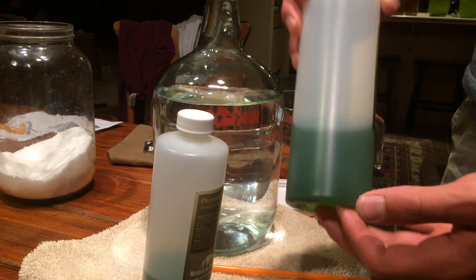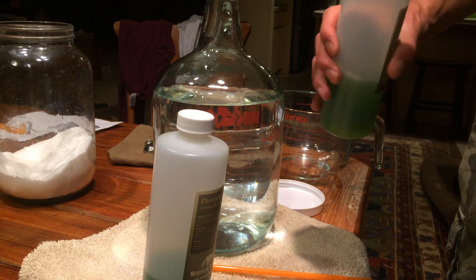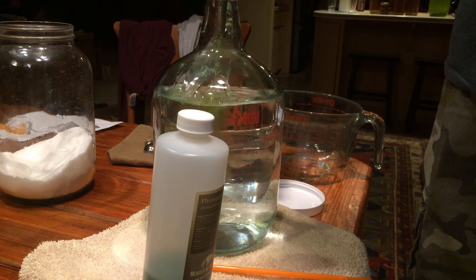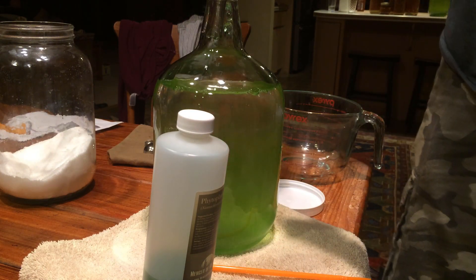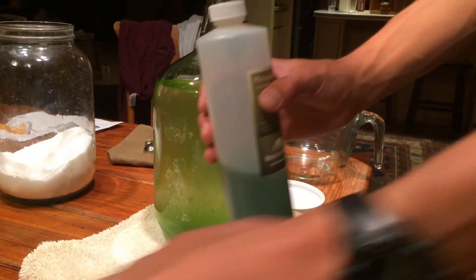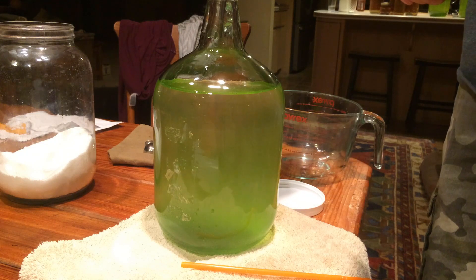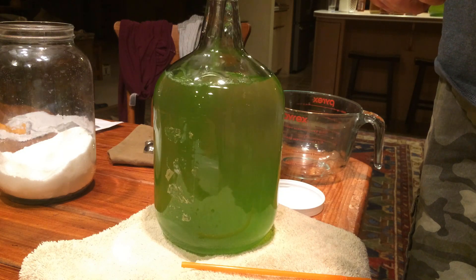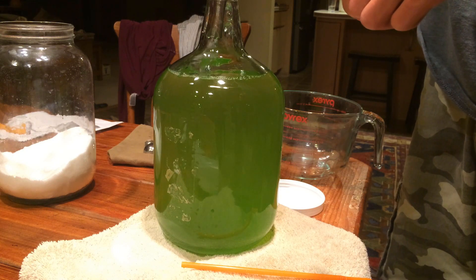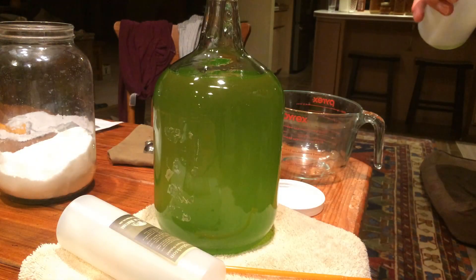First you want to make sure it is all well mixed in and none has settled at the bottom, then pour it in like that. Then you've got the second bottle - make sure to shake it up and pour it into the gallon jug. That is about perfect, that is about where you want it, just to allow for bubbling to happen. This one is slightly denser, actually about the same.